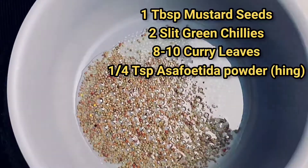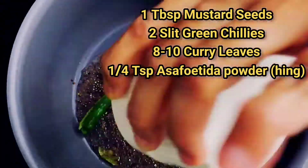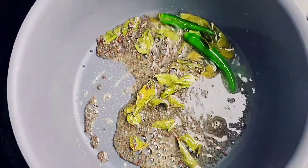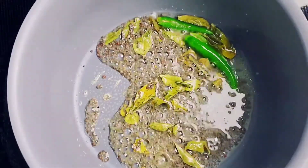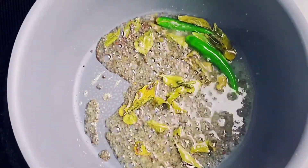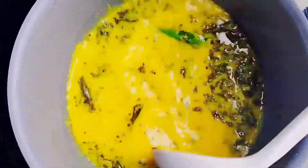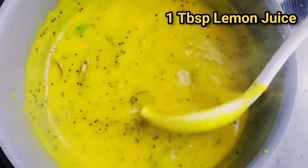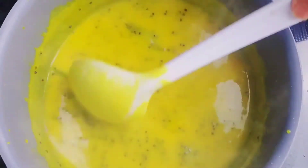Add one tablespoon of mustard seeds, two green chilies, eight to ten curry leaves, and one-fourth teaspoon of asafoetida powder or hing. For the besan mixture, add one tablespoon of lemon juice, mix, and cook until the desired consistency is reached.